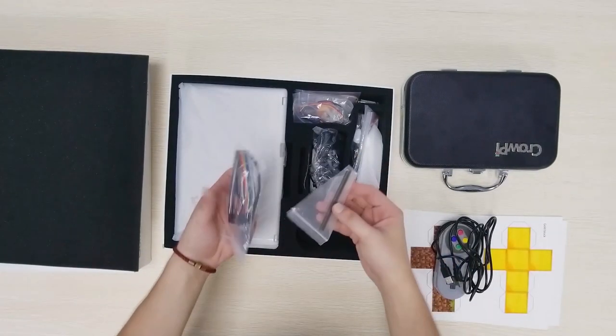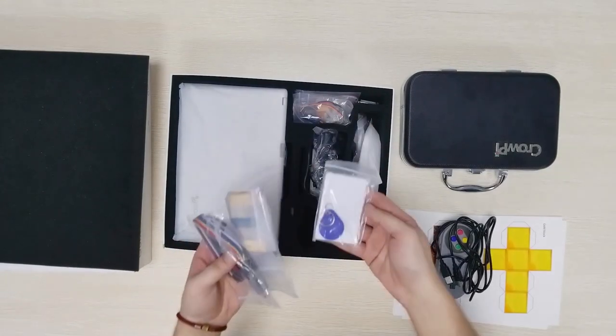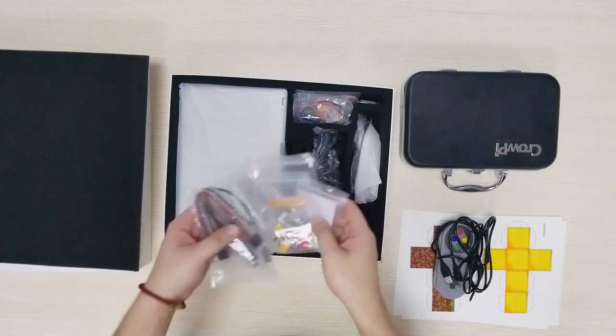Then we have jumpers, some connectors. I guess it's for extension cable that we can make some projects. We have the NFC here, we have some resistors, buttons.